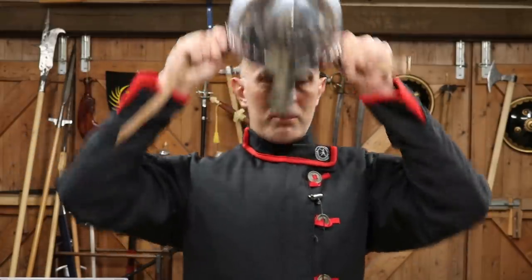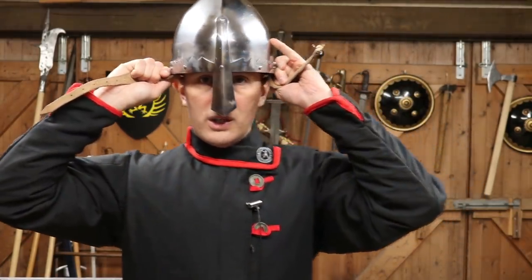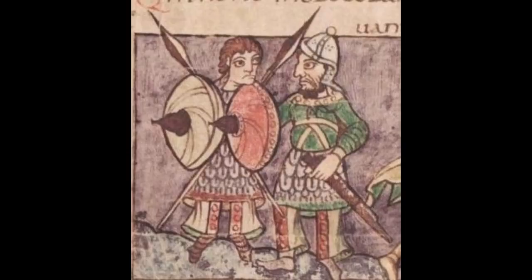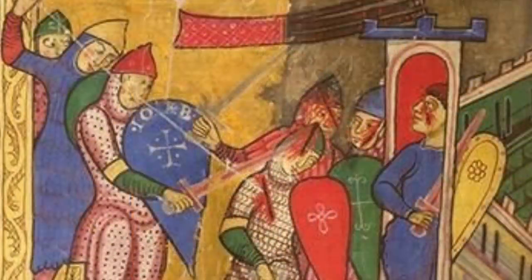I'd never noticed before that if you look at historical artwork from the early medieval period through to the early Norman period, these types of helmets — whether they have a nasal or not — in art, they usually sit in such a way so that you can see the person's eyebrows. And that is a fascinating little detail I'd frankly never even noticed before.